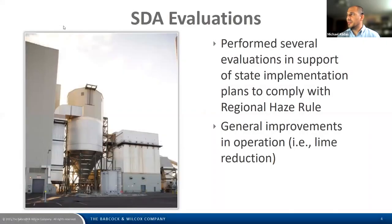The SDA evaluations we've recently performed were in support of state implementation plans to comply with the regional haze rule, often to meet lower SO2 outlet emissions. In addition, the principles presented here can also lead to general improvements in operation, specifically reductions in lime consumption.